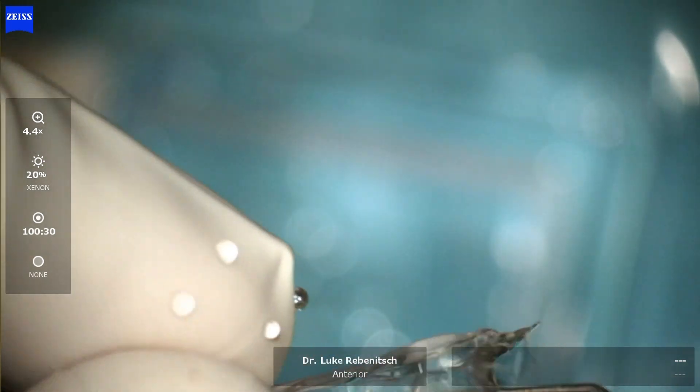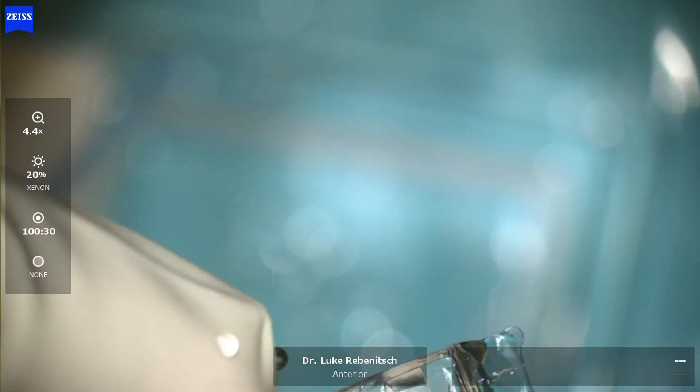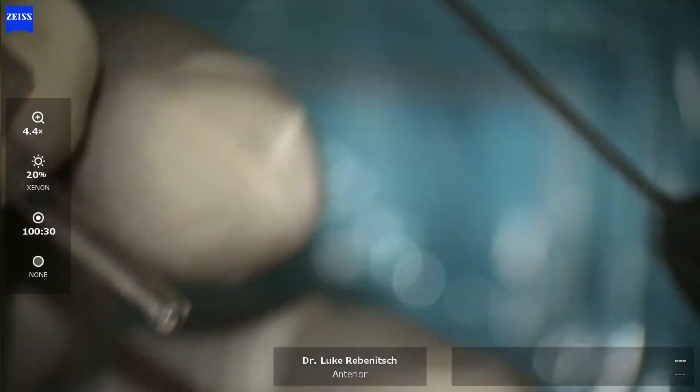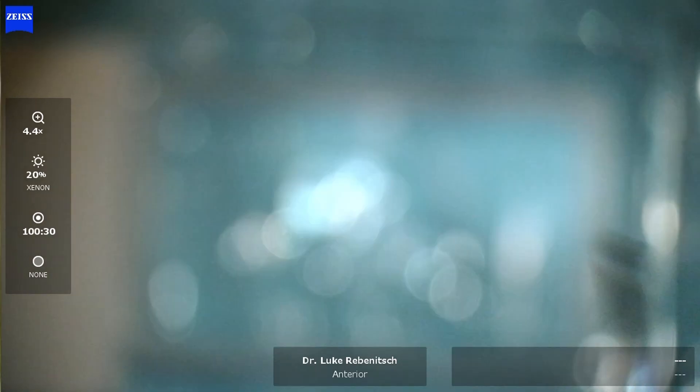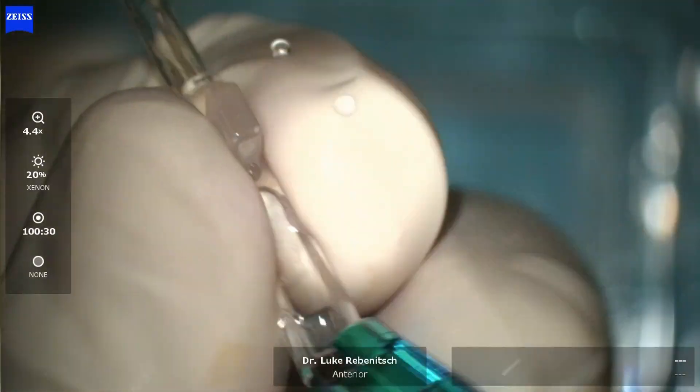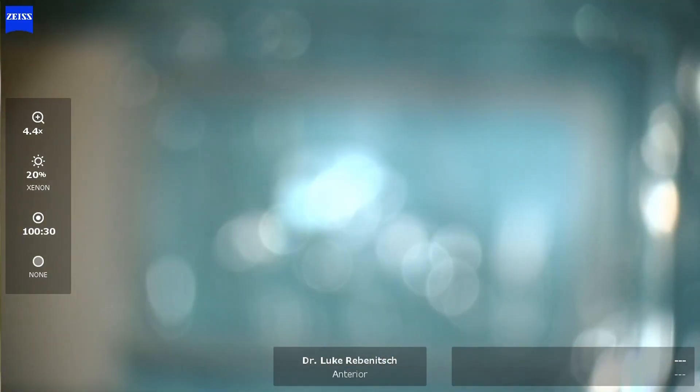Now the lens is placed onto the inserter and then folded and ultimately rolled. This allows us to place the Evo ICL through a small opening, diminishing trauma to the eye. We then roll the lens by pulling it through the inserter and fully assemble the inserter.